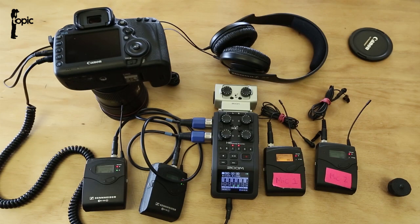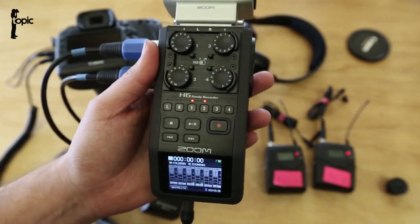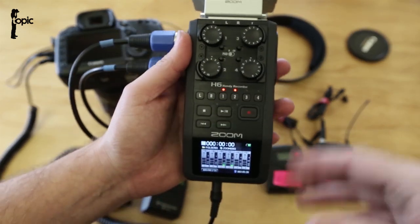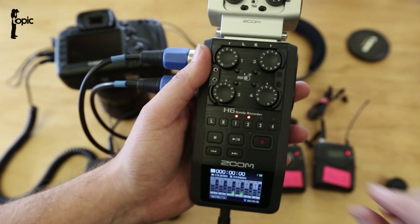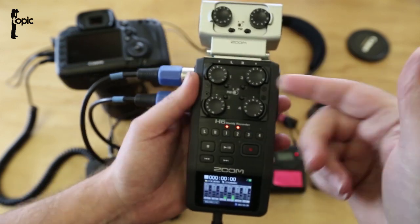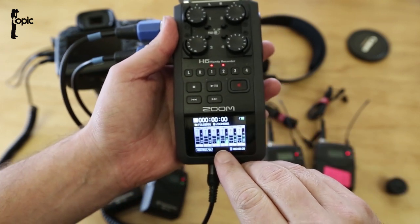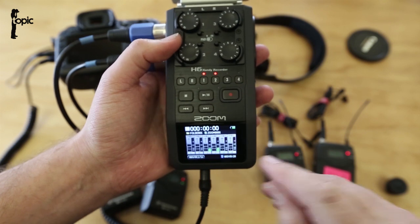After setting up both Sennheiser mics and checking levels on the mics themselves, we can now set it all up on the Zoom recorder and double check the levels there. The new H6 has a decent mixer with level controls for each of our incoming channels, and a feedback display so we can see if we're peaking.